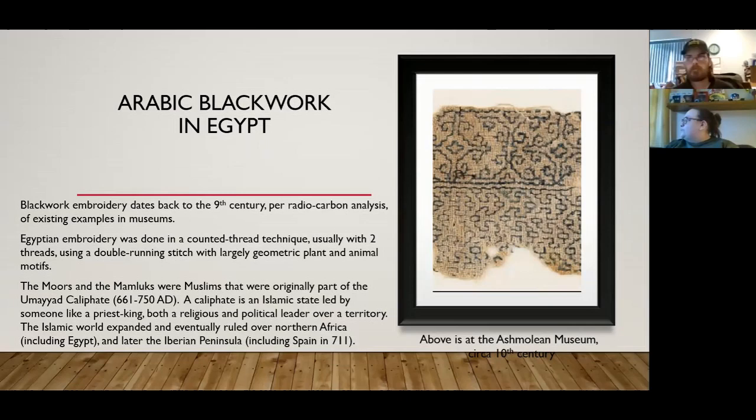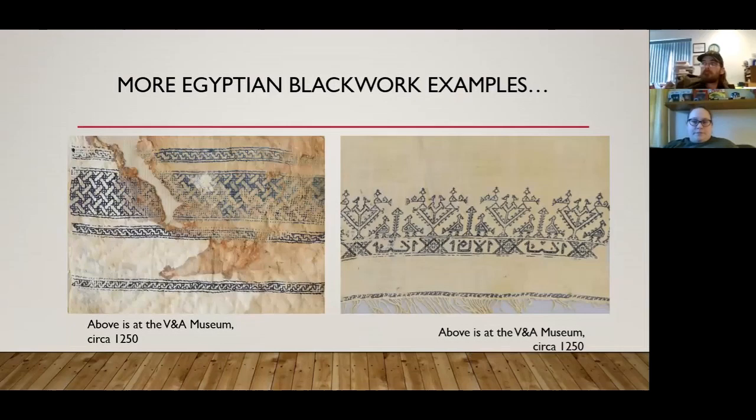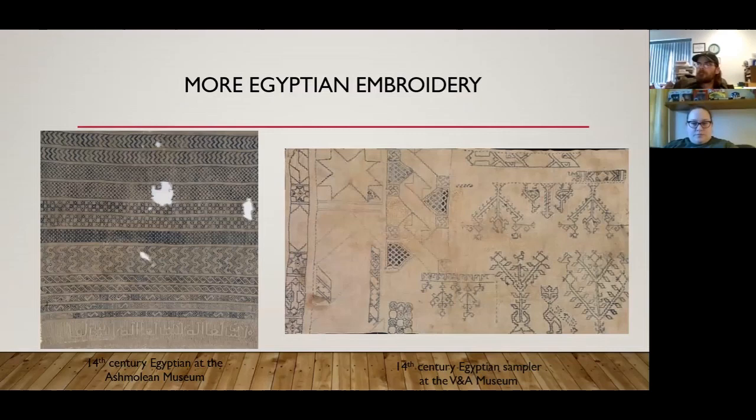The Islamic world expanded and eventually ruled over northern Africa including Egypt, and then later into the Iberian Peninsula, which includes Spain. As for the difference between a Moor and a Mamluk: the Mamluk was a term used for someone who was a slave that ended up in the military and became a higher-ranking authority figure. The Moors were simply a name given to people of Black descent to differentiate them from the Romans.